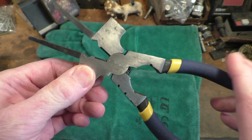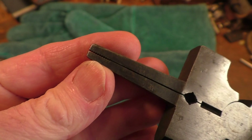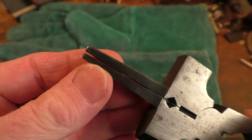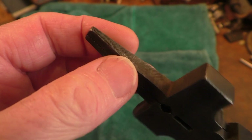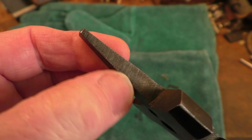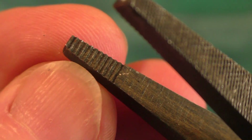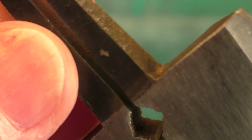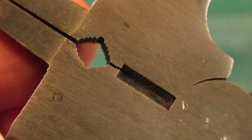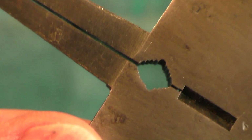At the front of the pliers we have what looks like a standard long-nose pair of pliers, but these have files on the outside of the jaws. The inside of the jaws has normal serrations, and moving down we have a wire cutter like you get on many other pliers, plus a little round grippy section.